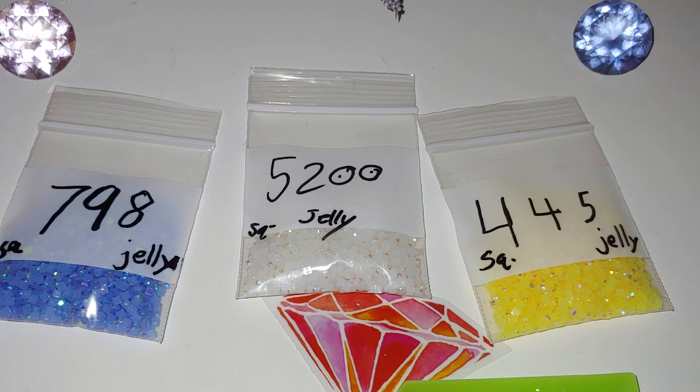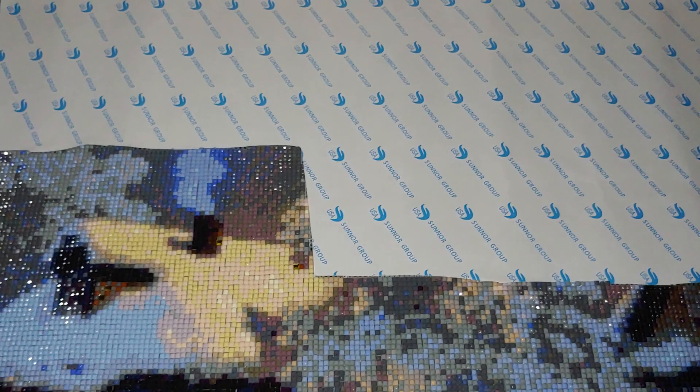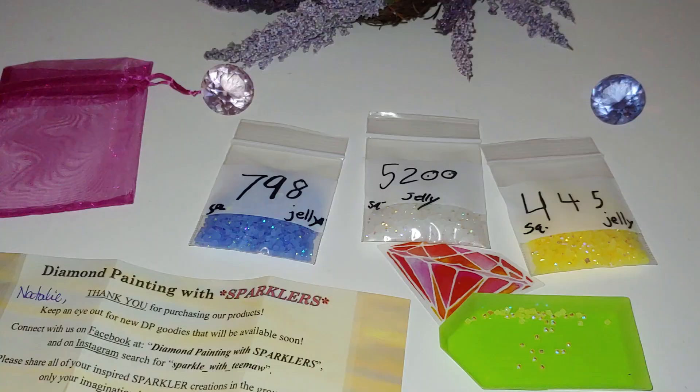I ordered these to use on my Victorious Moon diamond painting. I'm almost done with it, and there's a street light that I haven't painted yet. There is snow falling visible through the street light, and I want to use the white and yellow AB diamonds to emphasize the sparkle of the snow that's falling and can be seen through the light.